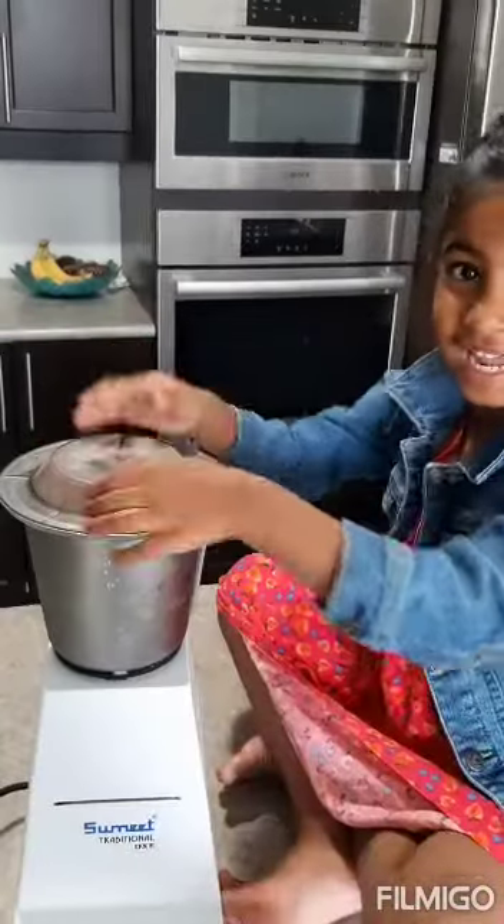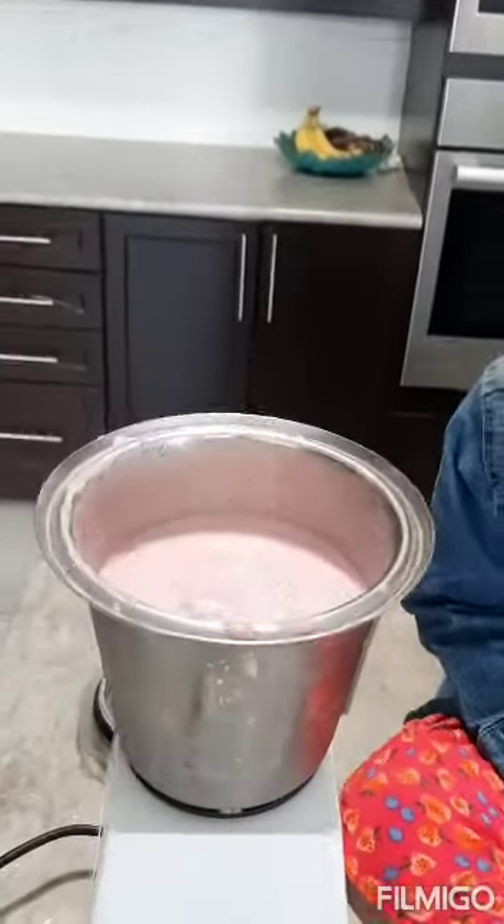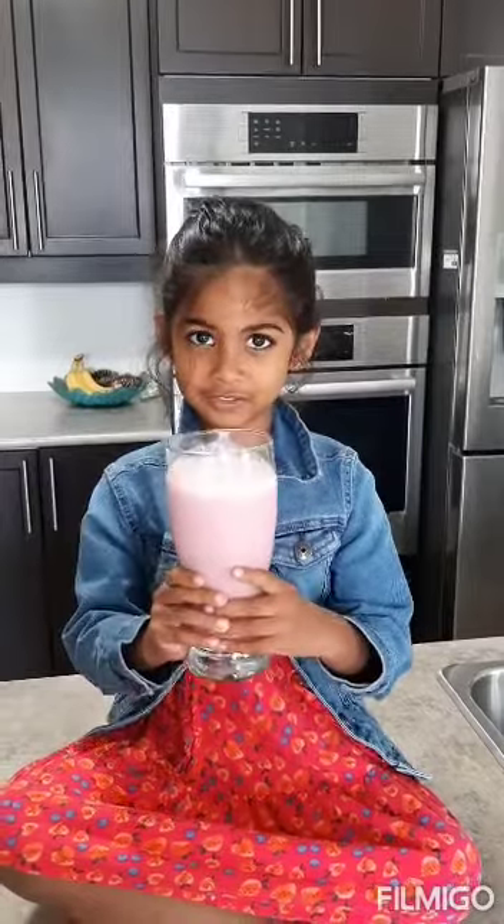Now, blend it. I'll let it blend. Milkshake is ready. Here's the milkshake.